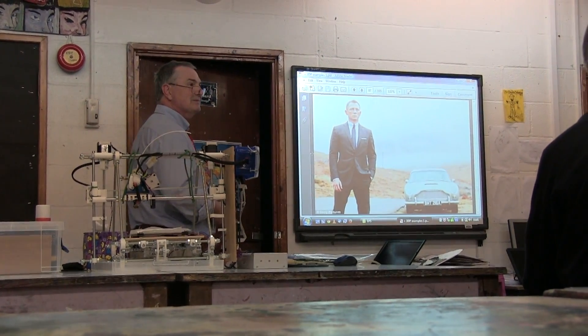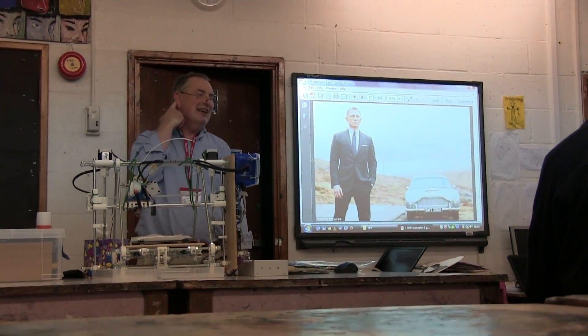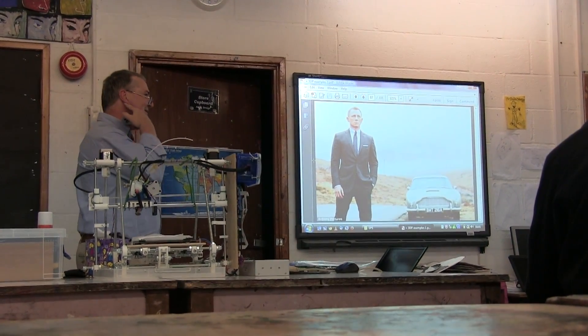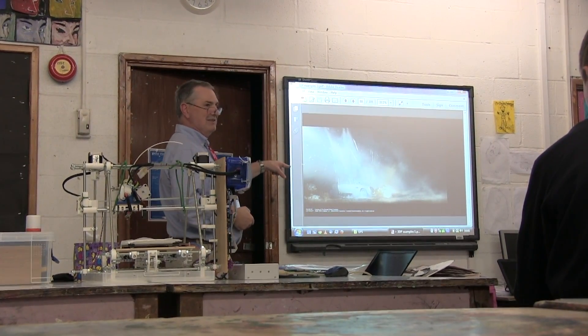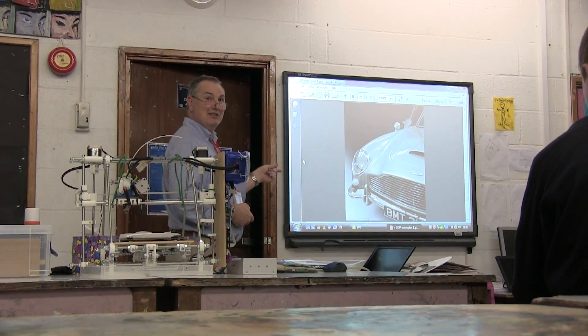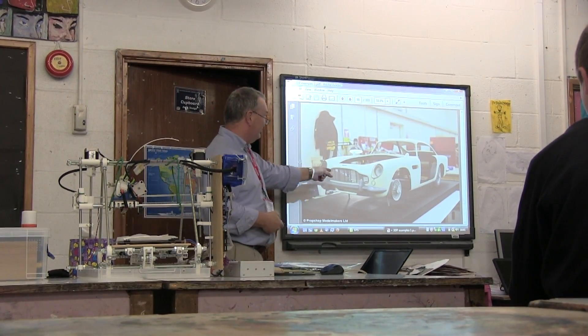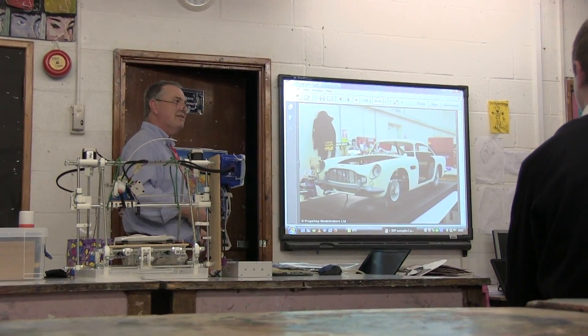Has anyone seen Skyfall? There's a vintage Aston Martin DB5 that they appeared to blow up. It actually was a model, and that model was printed. It was three-quarters scale but looked exactly like the real thing — so they didn't really blow up a vintage Aston Martin.